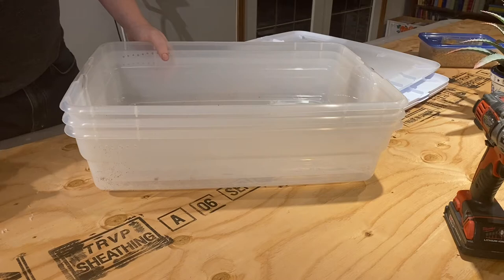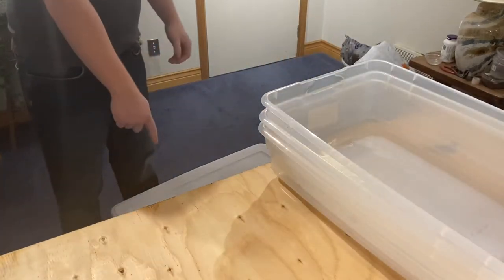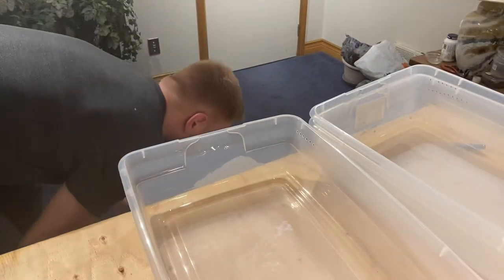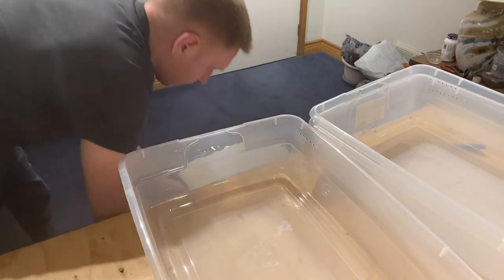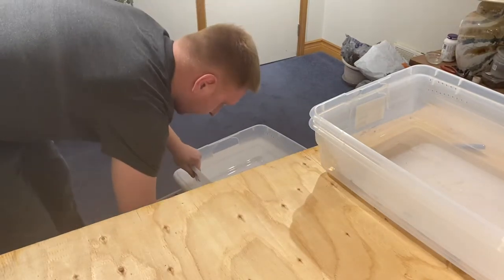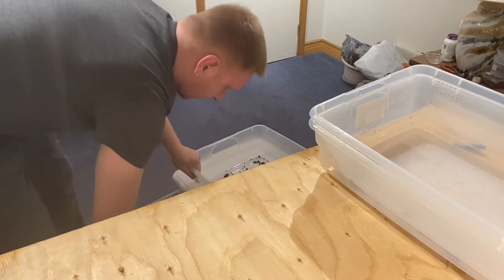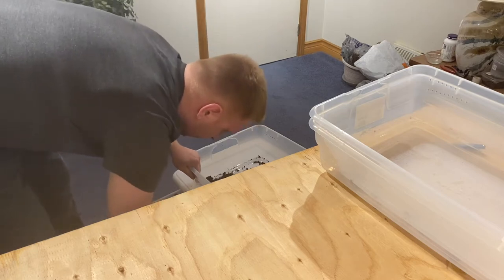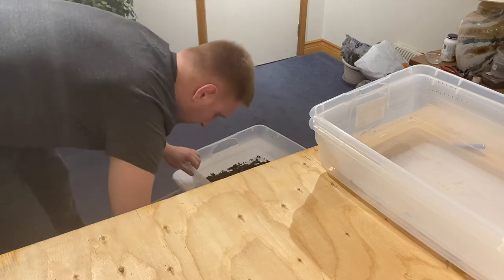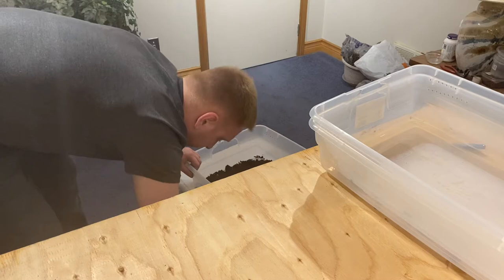I'm gonna get the plastic out of here and then move on to the next step. Now that we've got our bins and lids drilled out, we're gonna take some of the dirt we mixed up last week and fill up these bins. This is probably the messiest process, so you're gonna want to be careful. We want to put a fair amount in there but not too much.